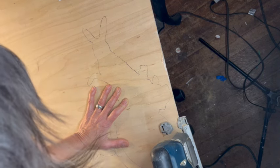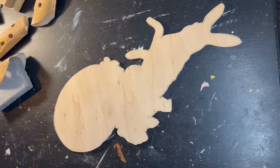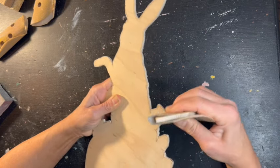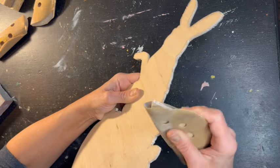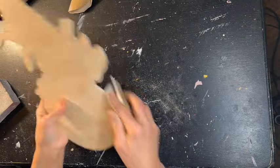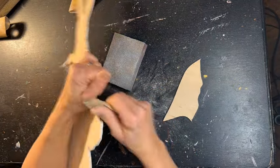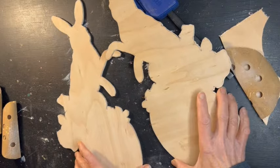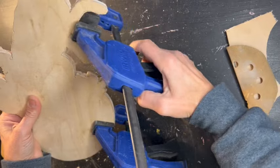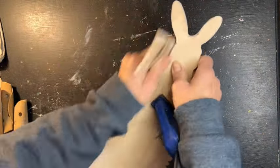I'm using my jigsaw and I'm cutting out my bunnies. Ta-da! There's my bunny, my sweet little bunny. Now I need to sand the edges because it is a little rough and it is plywood — not solid wood — so you're always going to get little jiggy jaggies here and there. I'm just going to make it as smooth as humanly possible. And then we need to make sure that both sides are identical or as close as possible. The best way to do that is to put them back to back and clamp them together and then sand them almost as if they were one piece, and that way you can get them pretty darn close to identical.